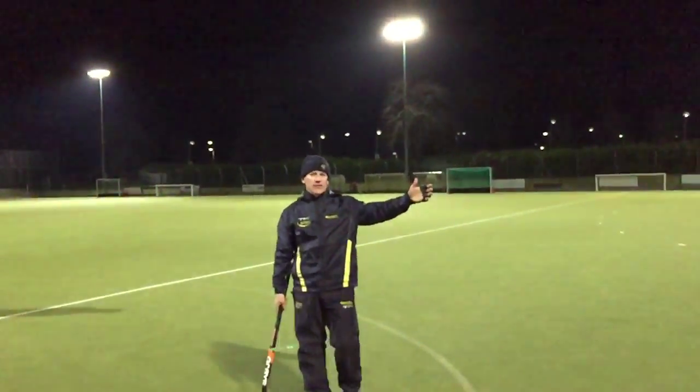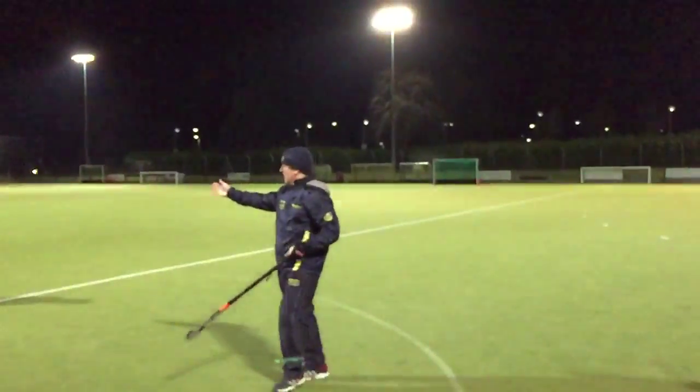My helpers tonight are Caelan, who's the defender, and Adam, who's on my side passing me the ball.